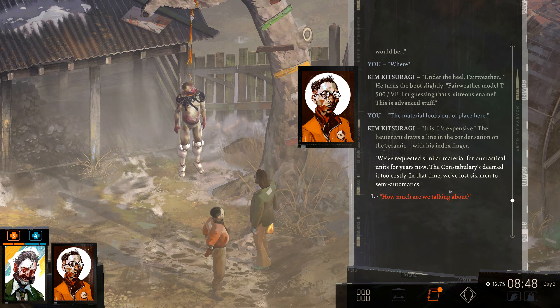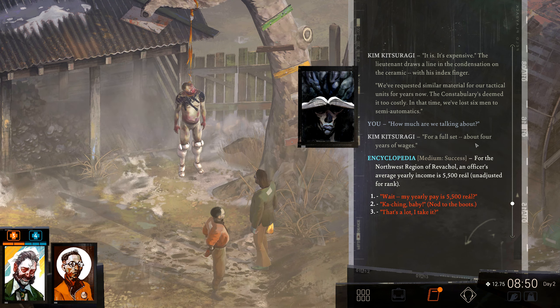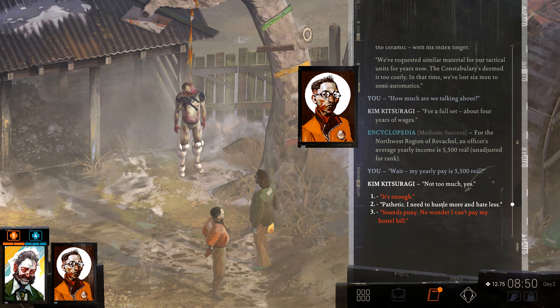We've requested similar material for our tactical units for years now. The constabulary has deemed it too costly. In that time, we've lost six men to semi-automatics. How much are we talking about? For a full set, about four years of wages. Jesus. For the northwest region of Revachol, an officer's average yearly income is 5,500 real — unadjusted for rank. My yearly pay is 5,500 real. Not too much, yes.